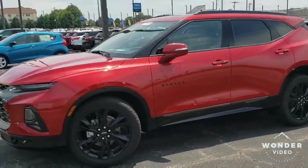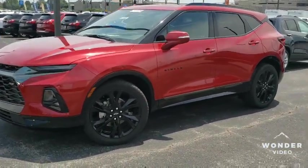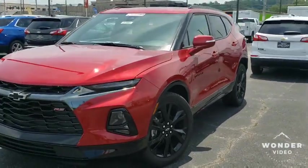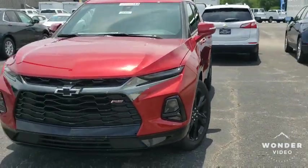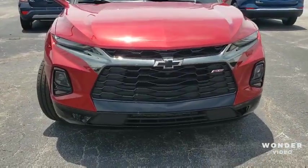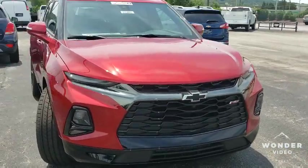Today I'm bringing y'all a 2019 Chevy Blazer RS, and man is this one stout vehicle. Look at the headlights on that thing with the blacked out bow tie. That's the best way to have a Chevy — if you got the blacked out bow tie.